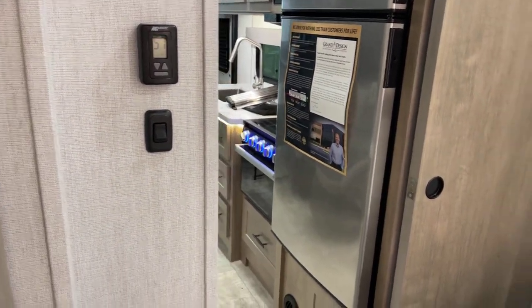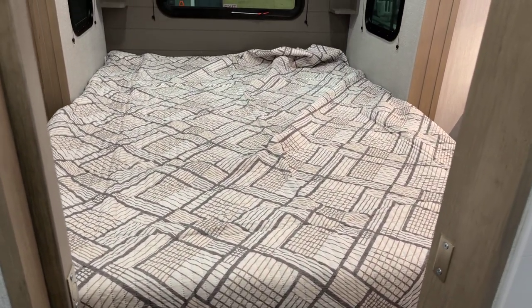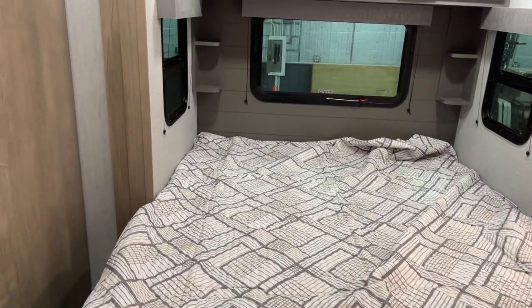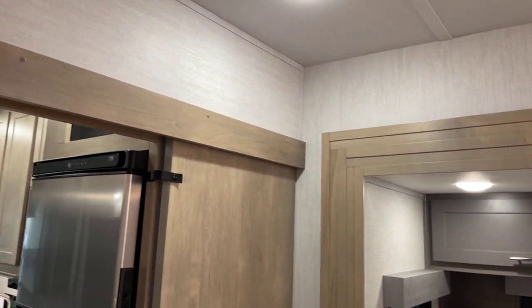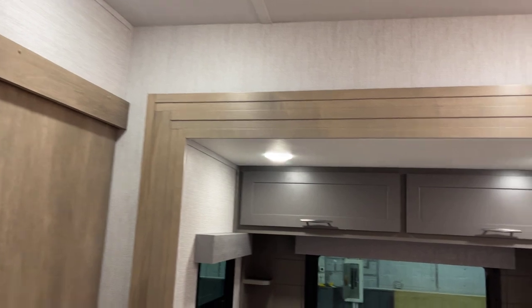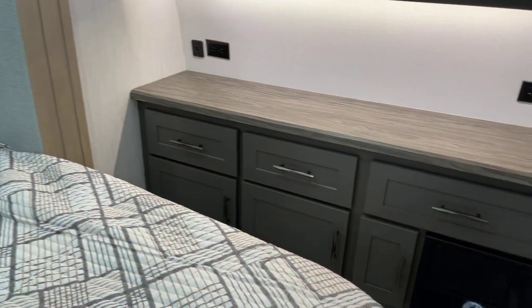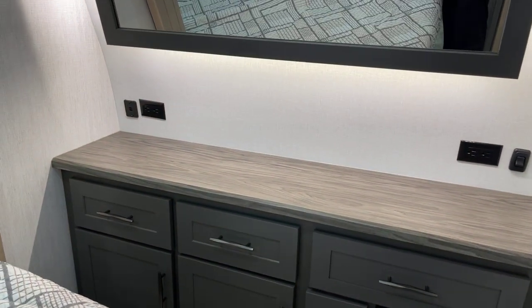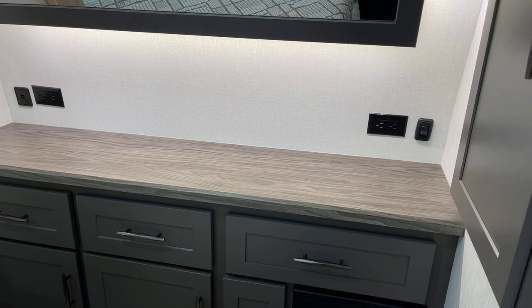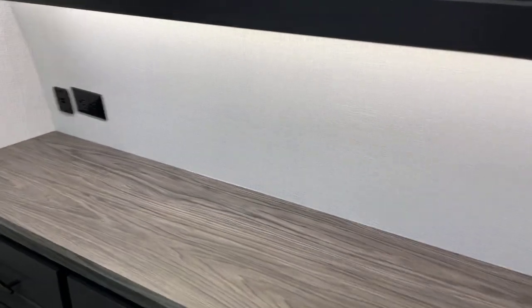Thermostat on this wall. Here's your queen-sized bed. An egress window is provided in behind the bed. The AC does have the racetrack ducting system, so you've got an outlet there and one over in the bathroom too — just one of many features you'll find inside a Grand Design Momentum. You've got your converter module with breakers and DC fuses, plus plenty of outlets and a USB charge port on the left so you can charge your phone at night.